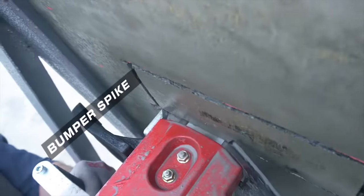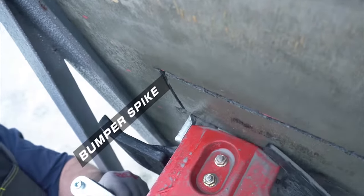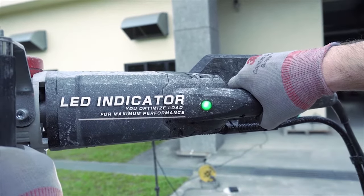Bumper spike for leverage when fully plunged. LED indicator lets you optimize load for maximum performance.